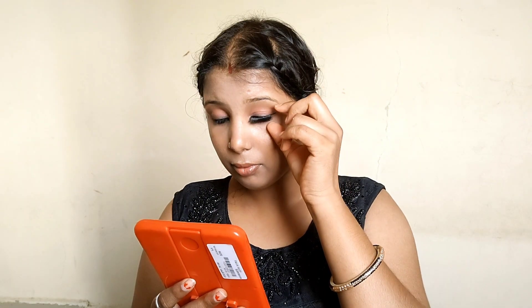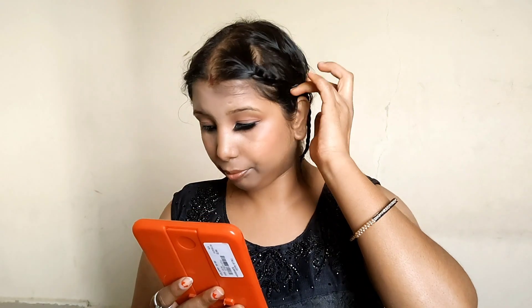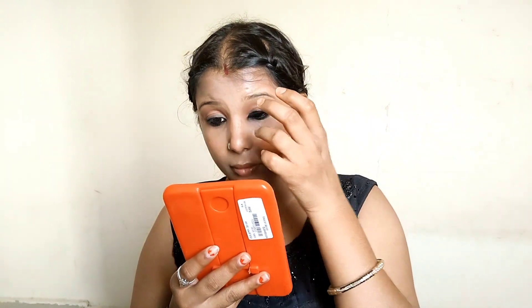One hand was easy, but the other hand was very difficult for me. I am going to show how I put it on.